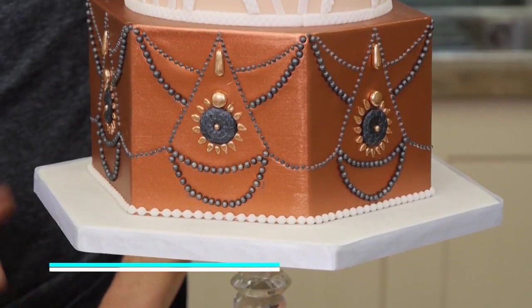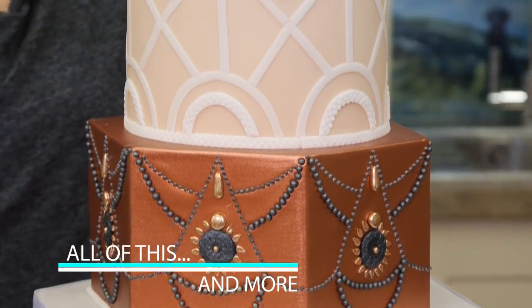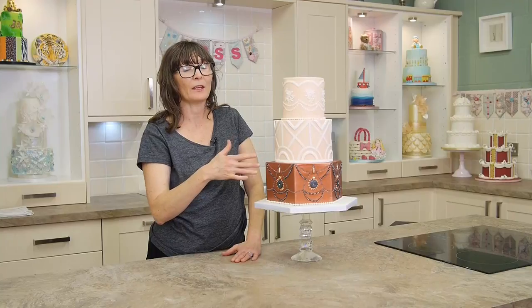As you can see, there's a whole lot of techniques that we're covering in creating this three-tier cake with three different patterns. Join me in lesson one and we'll get started.